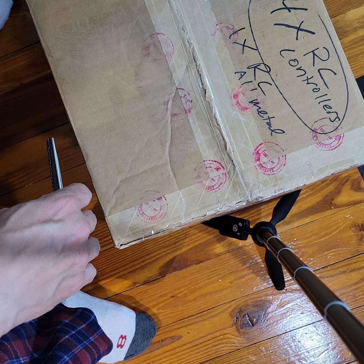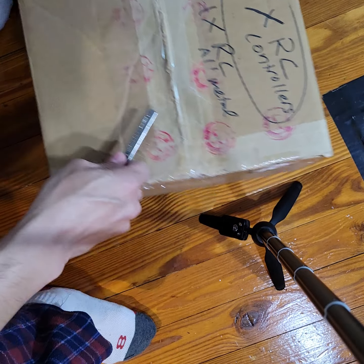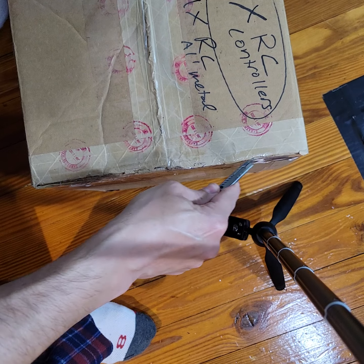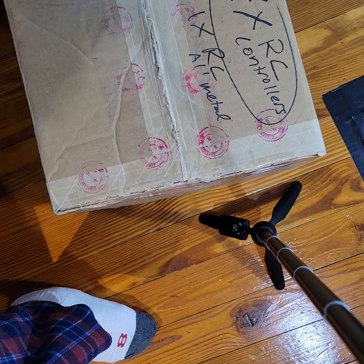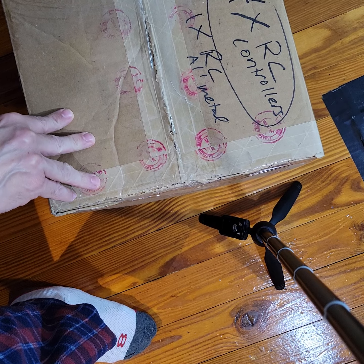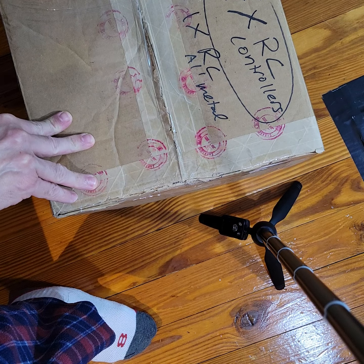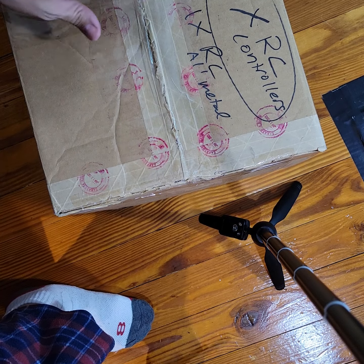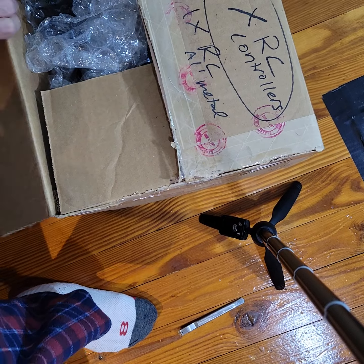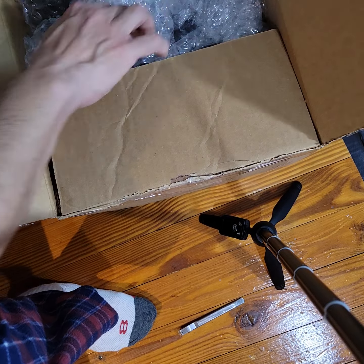I can't — I don't know if I'll ever be able to sell my RCs, to be honest with you. The few that I have, I put a lot of money and work into them. I don't think I would. Maybe I'd give them away, like to my grandson, something like that.